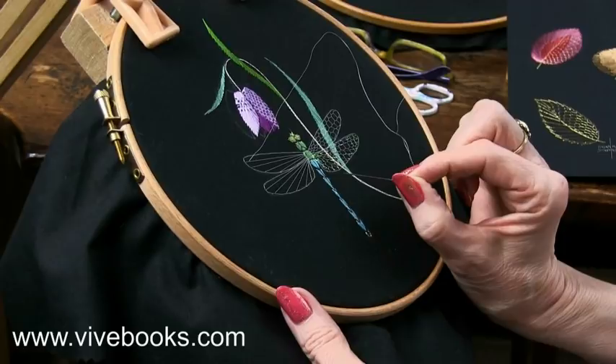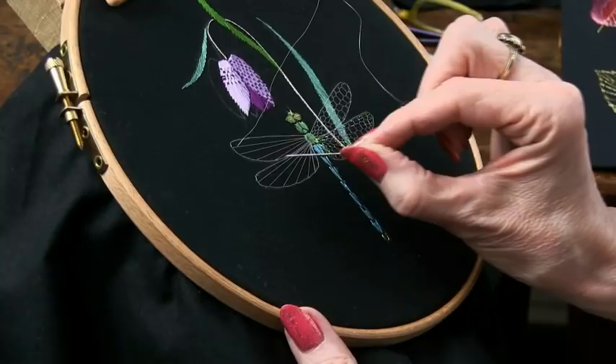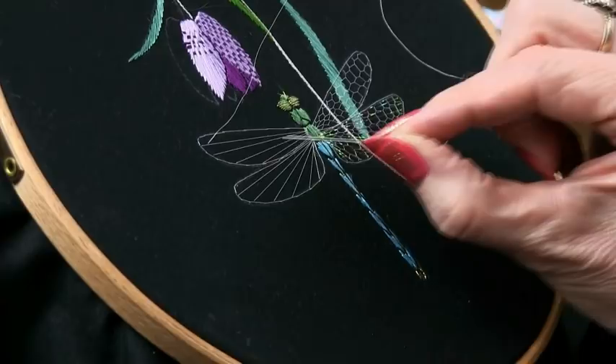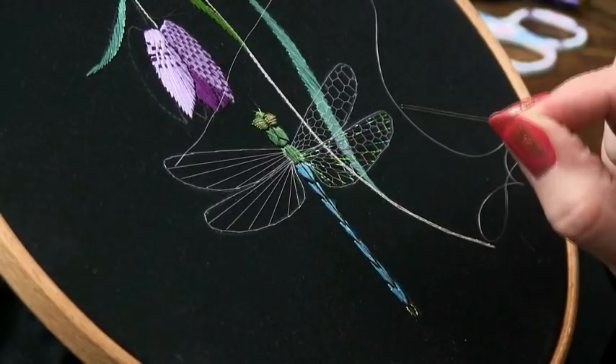You want to give yourself the outline of the dragonfly's wing, and one of my new e-patterns produced with Veve Books does have a superb dragonfly in it. You need to work the outline in a very fine stem stitch, and then you need to work the inner structure of the wing, which is worked very simply in just one, two, three, four radial stitches from the outside down in towards the body of the insect. Nothing there that any of you who've worked in my technique before won't have been familiar with.